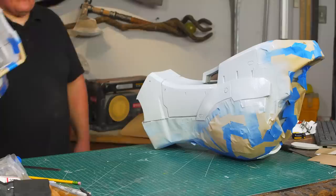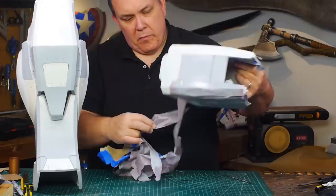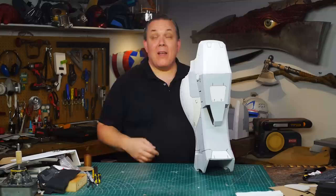Everything that stays white is covered so a light gray can be sprayed over the leg. Once the gray is dry, another masking is needed for the ivory color. It's always enjoyable and a relief when the paint lines are clean under the masking tape - so many parts to wrap and unwrap this time.